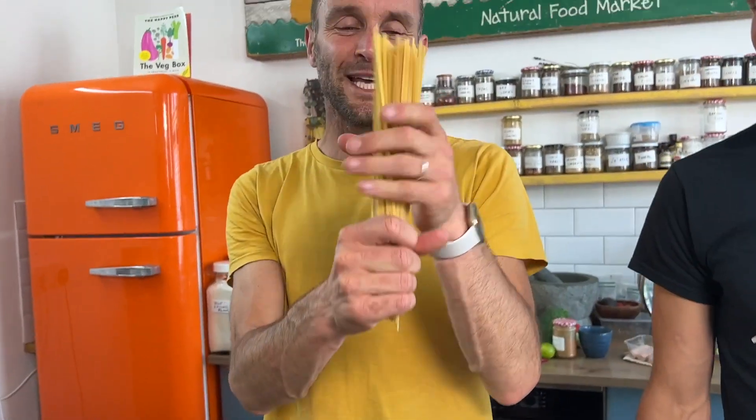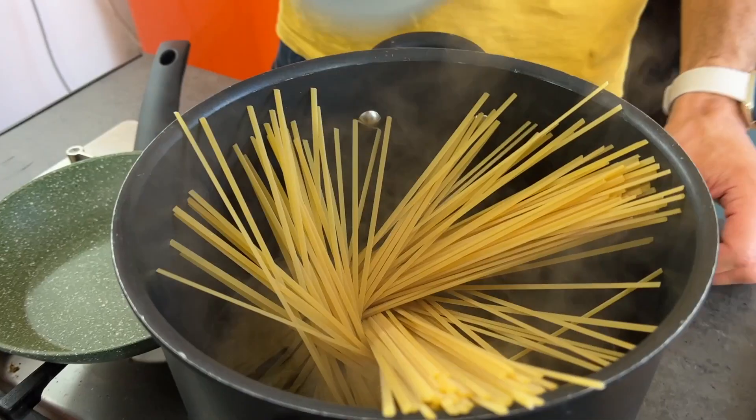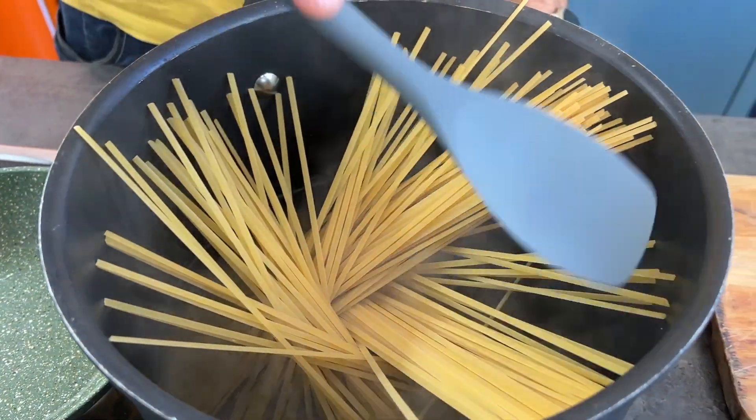First up, we're going to boil our pasta. While our pasta is boiling, I'm going to chop our broccoli and cook it along with the pasta. We're using linguini — use spaghetti, use whatever you want. And if you use whole grain, it's going to be higher in fibre.